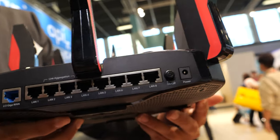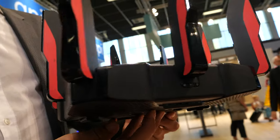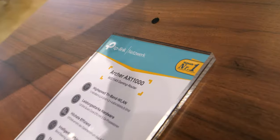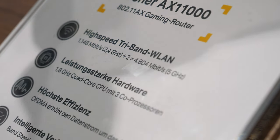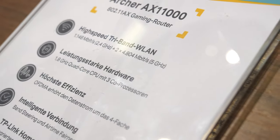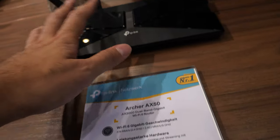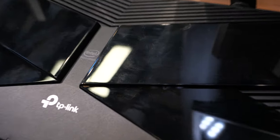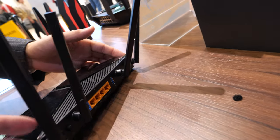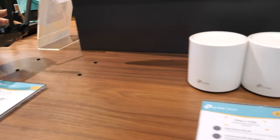The AX11000 has lots of LAN ports, a crazy design, and a very strong signal. It's called the Archer AX11000 and it's the fastest machine we have at the booth. Wi-Fi 6 has quad-core CPU inside — there's an Intel logo, so it may have an Intel Puma chip or something similar — quite a fast one.